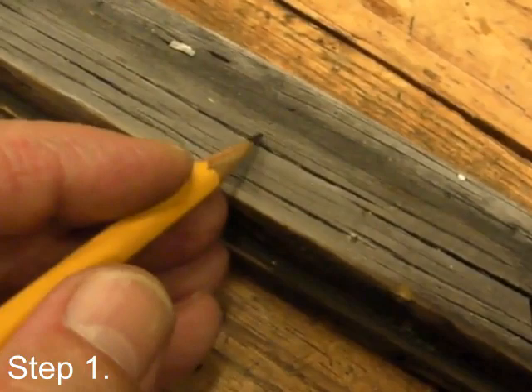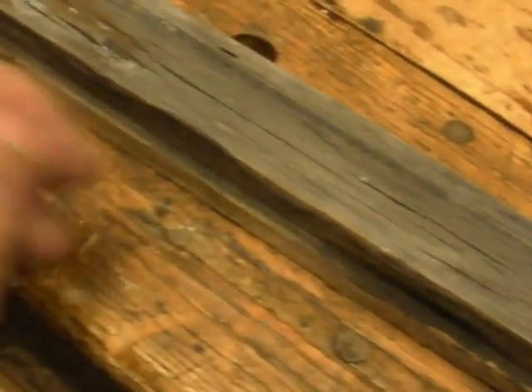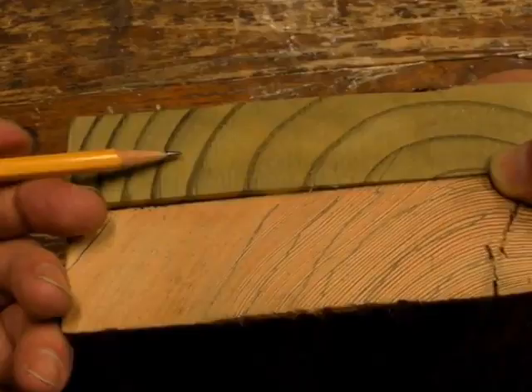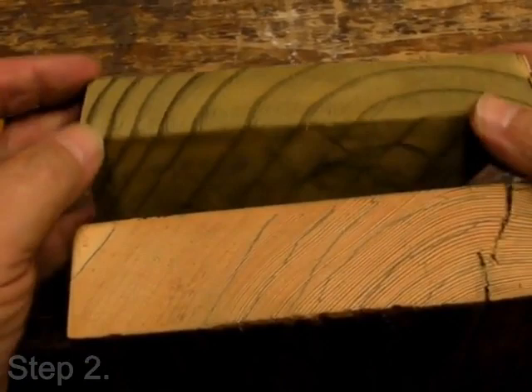The first step is assessing conditions. I'll cover deteriorations like weather checks and old holes from hardware, and several others. Then, selecting wood that will be durable and long-lasting.